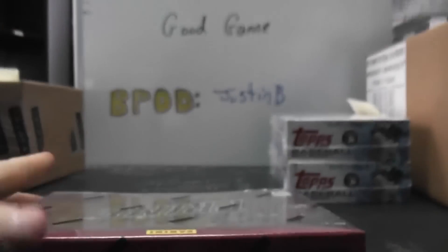Alright, next up we got Brian W. What's up man? I'm going to try an old Prime, top box number 08. Hockey.